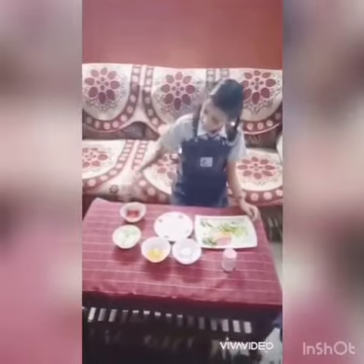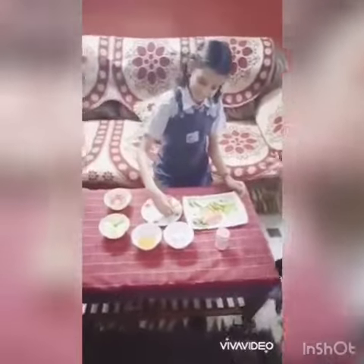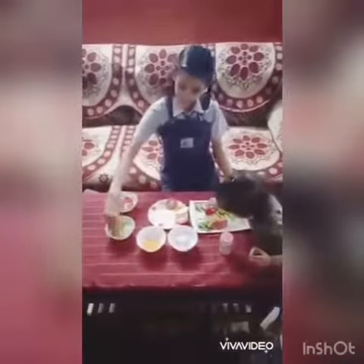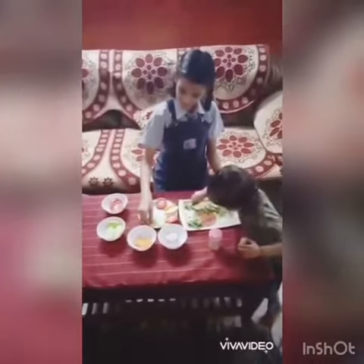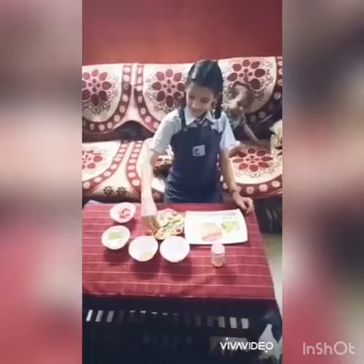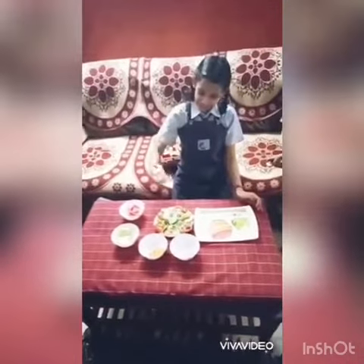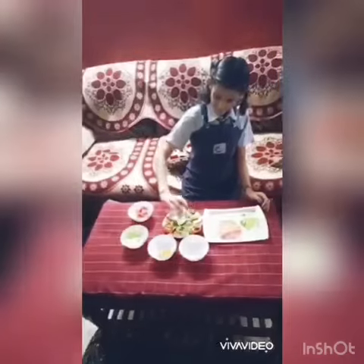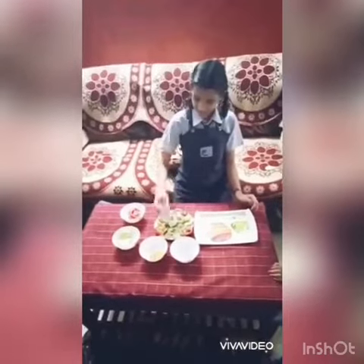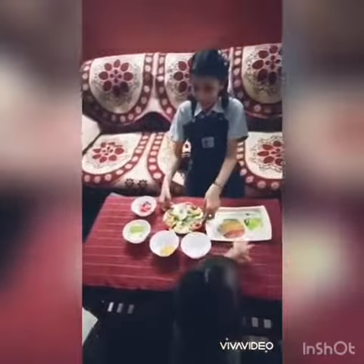So now I will decorate this. Now at last I will add the Chaat Masala. I hope you like my Salad.